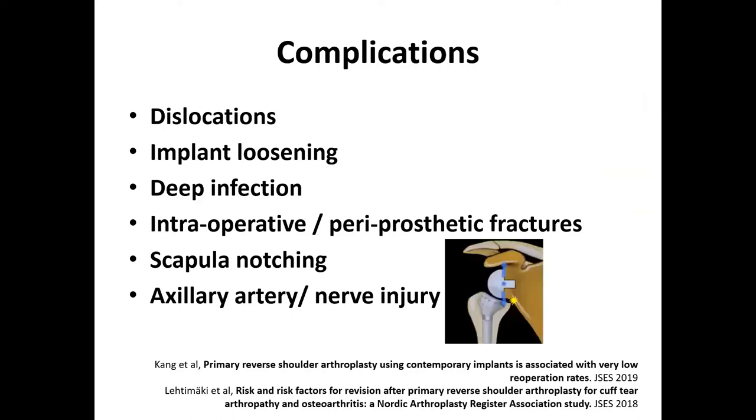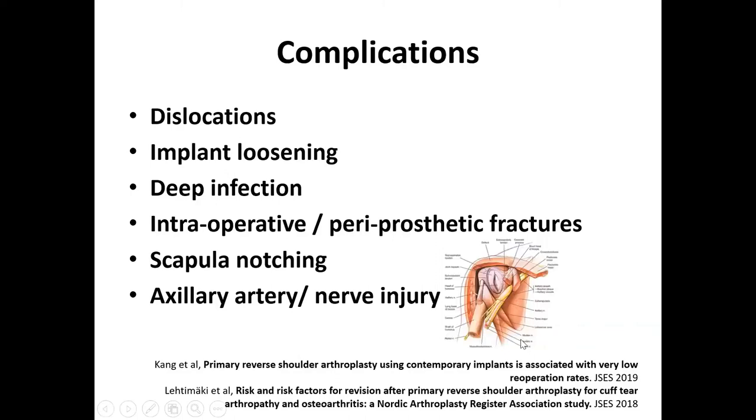Scapular notching is a phenomenon that people were worried about initially, but now we realize it's related to the design of the implant. By changing the design and technique, this is no longer a problem — initially, the inferior part of the arm would abut against the scapula, causing wear and loosening. Finally, axillary nerve and artery injury is a catastrophic complication but very rare — less than 1%.